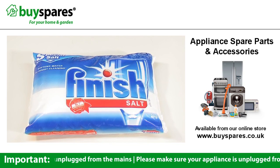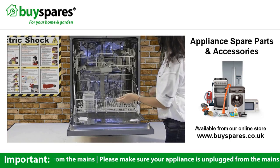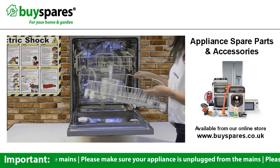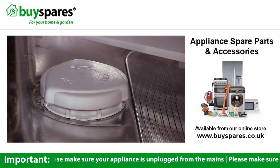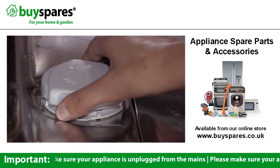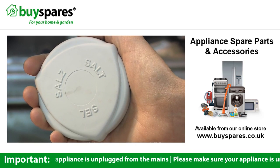You should not use normal table salt as it can damage your dishwasher. The salt goes into the water softener, which you'll see here at the bottom of the machine. It's best to keep this regularly topped up with dishwasher salt, especially if you live in an area of hard water.